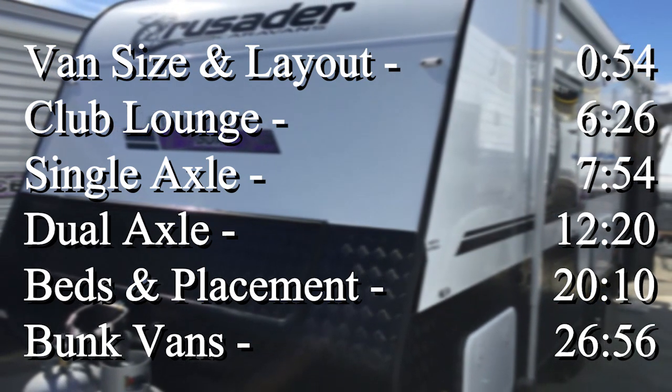G'day there, Carl from Hinterland Caravans here today. I think this is number six in our helpful hints and caravan information series. If you've watched a few previously, we've done things on the drawbar, how to put your awning out, packing your van, and the appliances and equipment levels in your van.